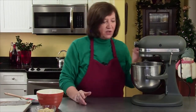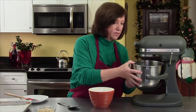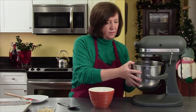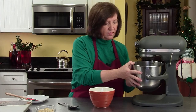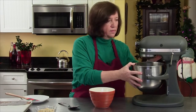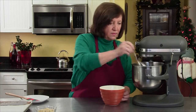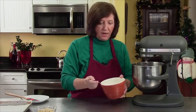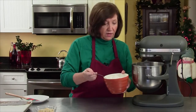Wow, that almond extract is such a strong smell. I'm going to really let that get creamed well. Then I'll turn it down and start adding my flour. Such a simple cookie to make.